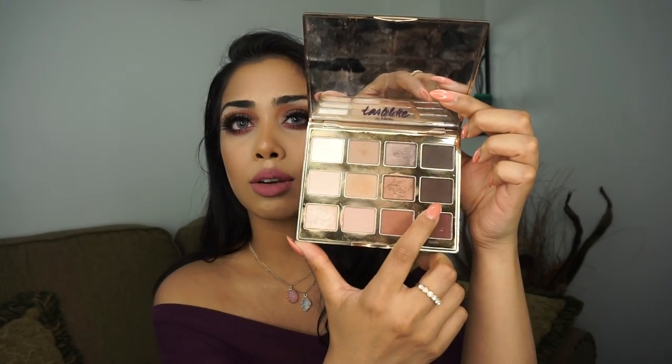I just brush my eyebrows out and then I'm going to start filling them in. I don't really have to do much because they're already threaded in the shape that I want — I just fill in the sparse areas. I recently started using the Tartlet and Bloom palette and I use the shade Activist, which is this color right here. It's a nice dark brown shade and I really like it to fill in my eyebrows.